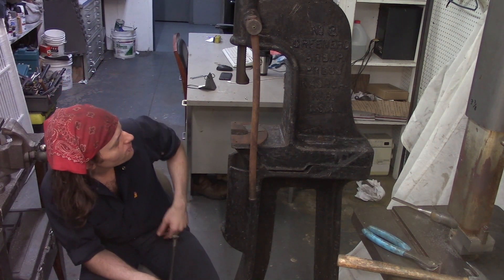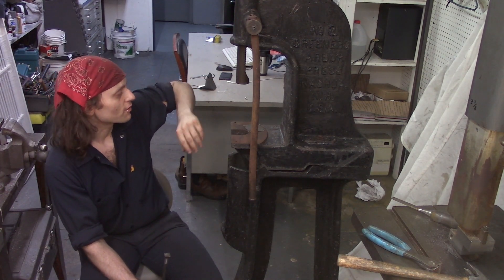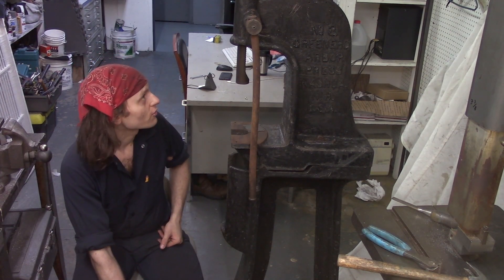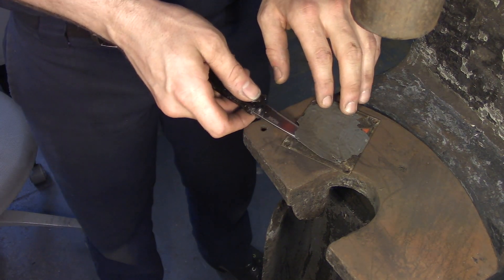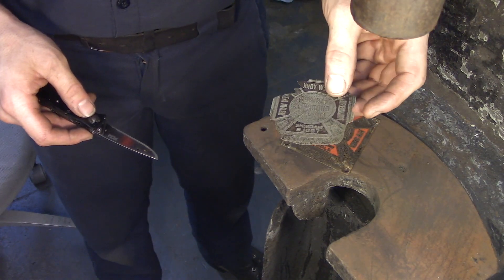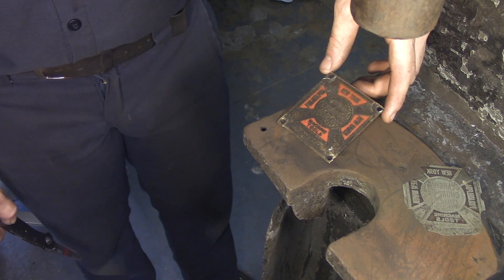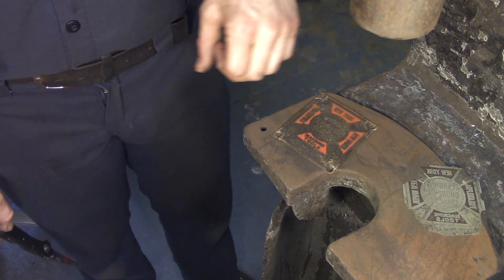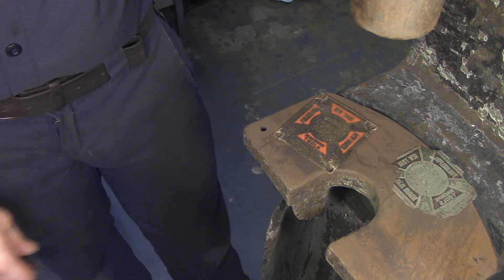All the paint is off, and you can see all this sort of tar-looking body filler they used back then all over the thing, because it's a real rough casting. Here's our machinery dealer's tag — let's see what's underneath this bad coat of paint. I bought this arbor press from a mechanics shop in Brooklyn, and I reckon that was at least the second owner, if not the third or fourth of this press.